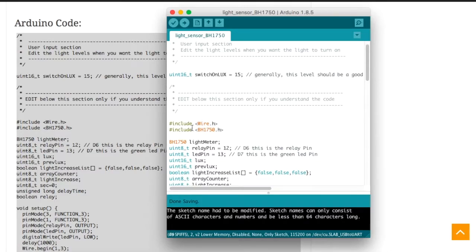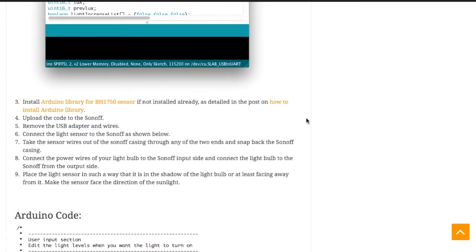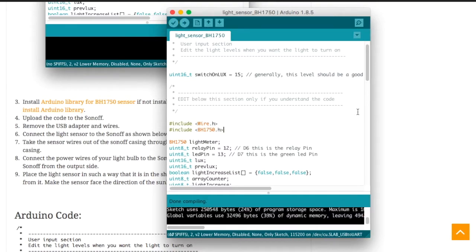Remember that this sketch uses the BH1750 library. To install that library, I've made a detailed post with a link to the GitHub repository provided in the blog post. Coming back to the Arduino IDE, click Verify to compile the code. Once the code has successfully compiled, you can then start to upload it to your Sonoff.